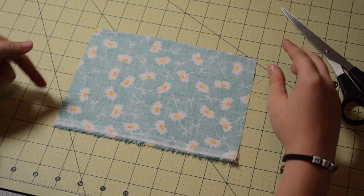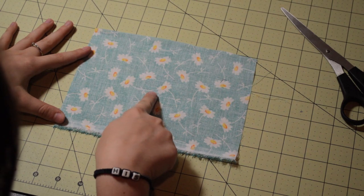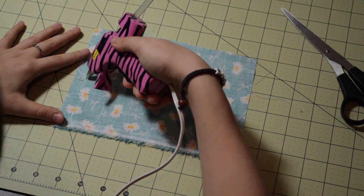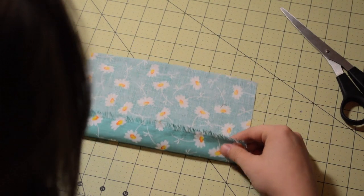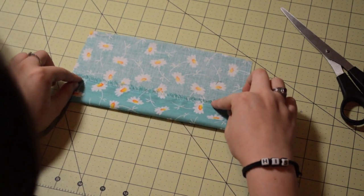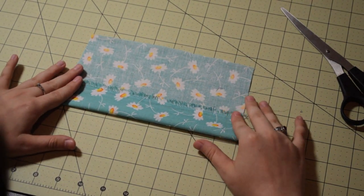So turn it around and you're going to measure 3 inches up. Put a line of glue here, here, and here — just put a line of glue about 1 inch in length; you need them on the sides and in the center. At this point, fold the bottom half up and just press down onto the glue.